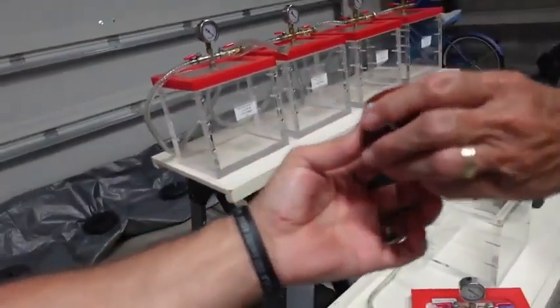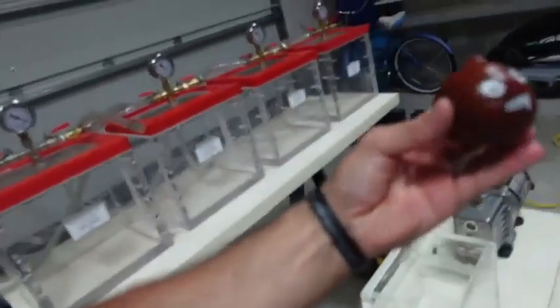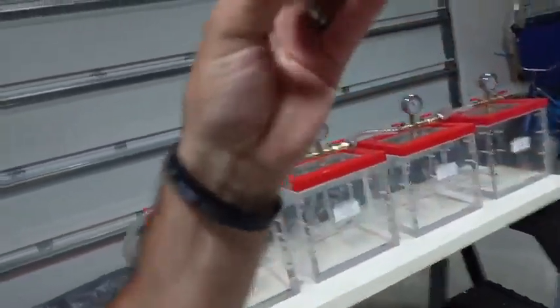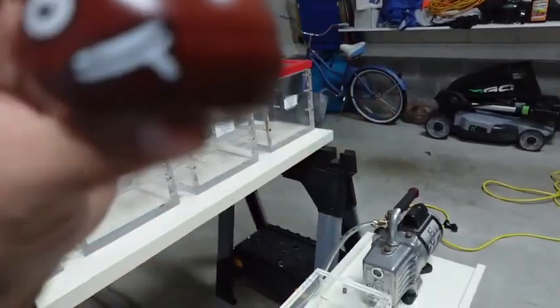We're going to be putting some random things in the vacuum chamber. This looks like a turd — it's a Dollar Tree squishy toy. If you listen to it, there's a little air bubble in there.